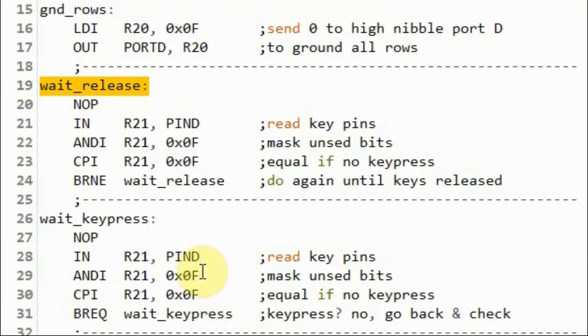Next, we wait for key release. We do this by reading the value of port D and then masking it with 0xF to keep the least significant nibble, which represents the column value.